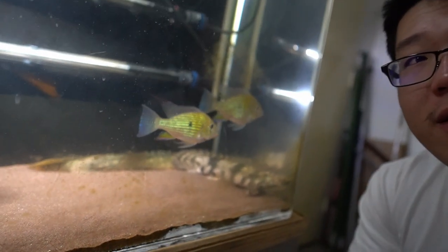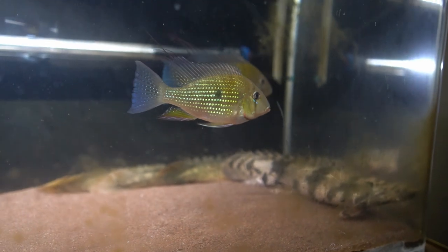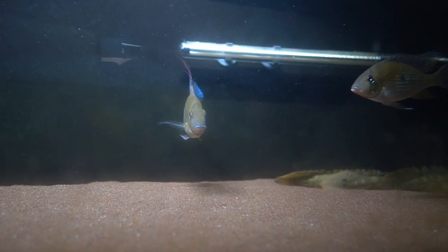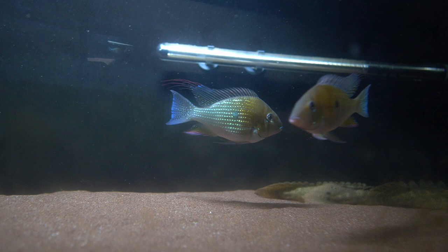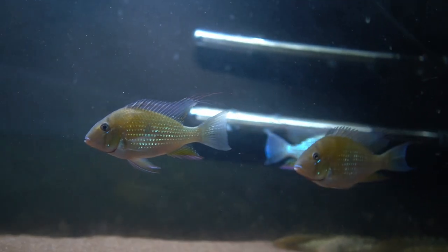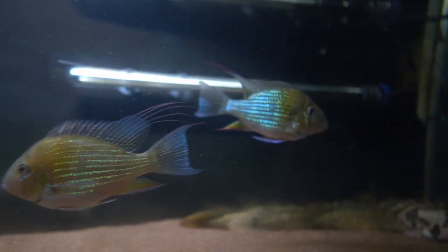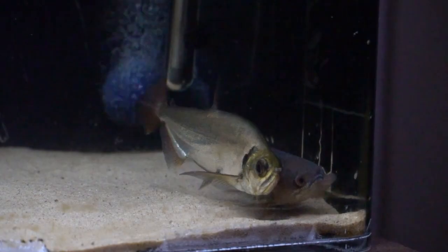Check it out, I finally got a chance to add the acaras in this tank. When I initially got these guys, the goal was to put them in this aquarium in the first place. Now they have finally reached a good size and I can put them in. Damn, look at those colors though — it's really nice. These fish are really nice when they're big, especially the albino version, so I'm really glad to have them in this tank.